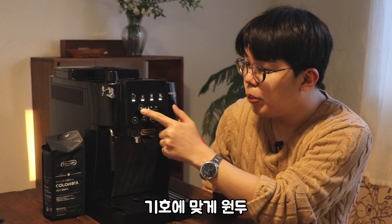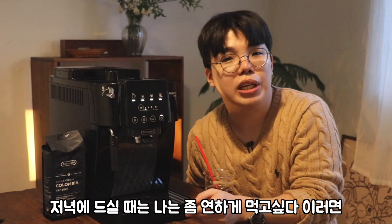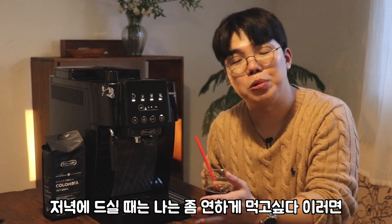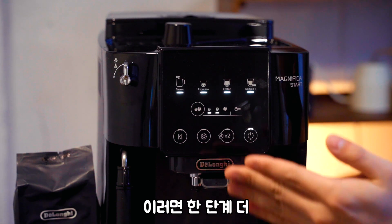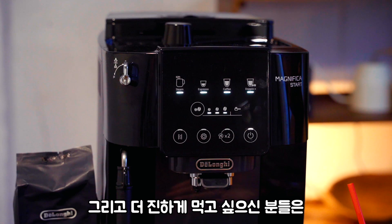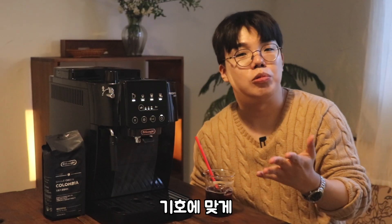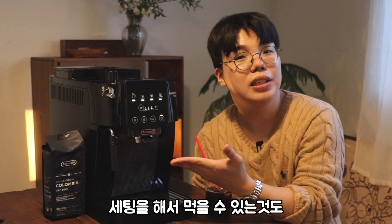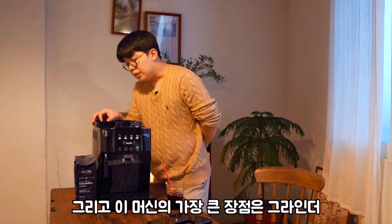여기 보시면 기호에 맞게 원두 진하기를 선택할 수 있어요. 저녁에 드실 때는 좀 연하게 먹고 싶으면 연하게, 조금 더 진한 게 좋다 하시면 한 단계 더, 그리고 더 진하게 먹고 싶은 분들은 제일 진하게. 선택해서 먹으면 기호에 맞게 세팅을 해서 먹을 수 있는 것도 굉장히 마음에 드는 것 같아요.